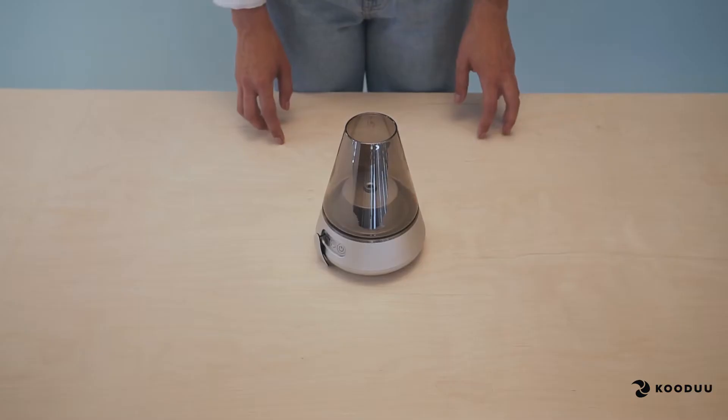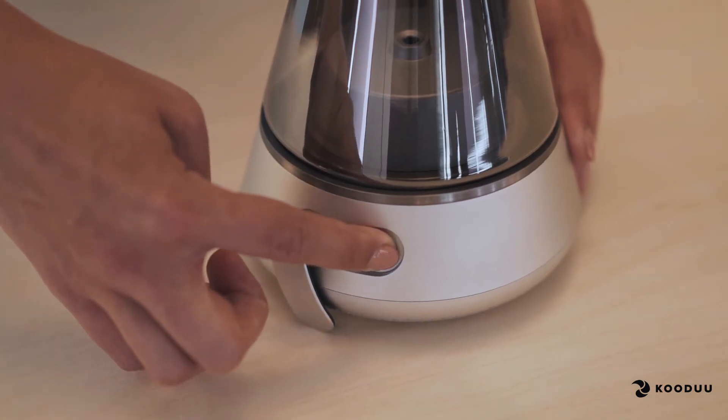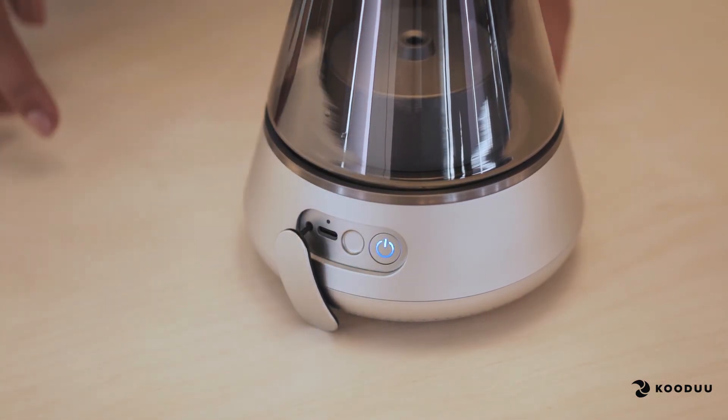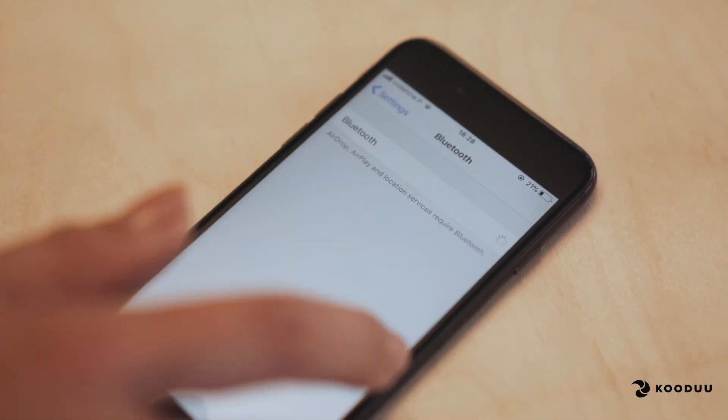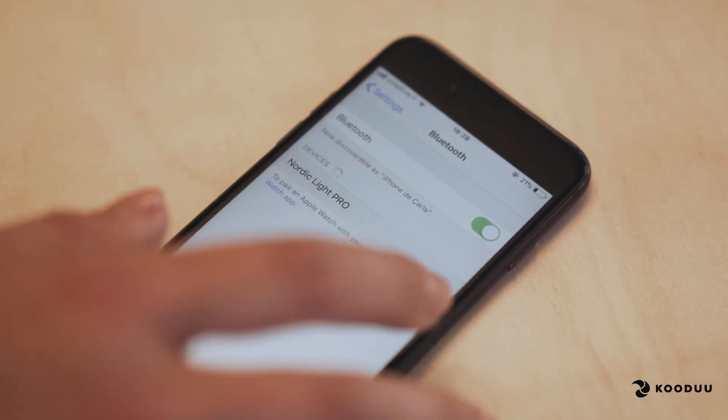Inside the small metal cap, you will find a circular button. In order to pair your device to the product, turn on your product by long pressing the circular button until you hear the jingle. The blue LED is now fast flashing. Now enable Bluetooth on your device and select the name of the product.